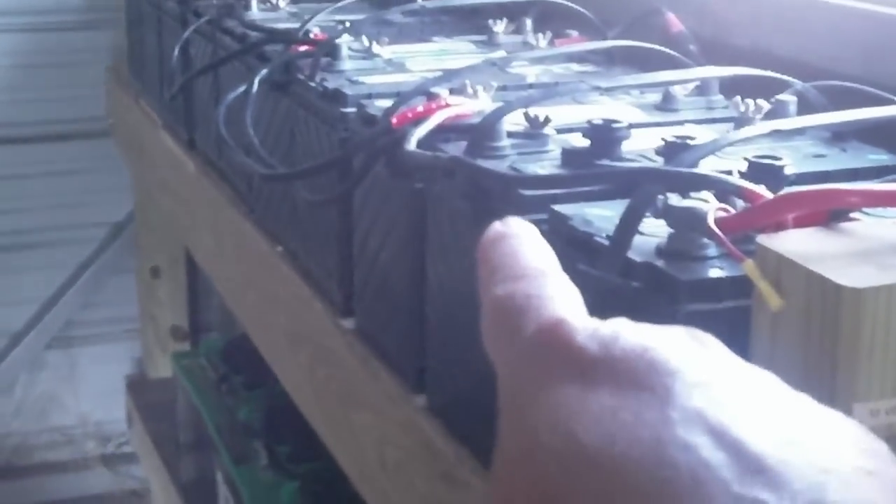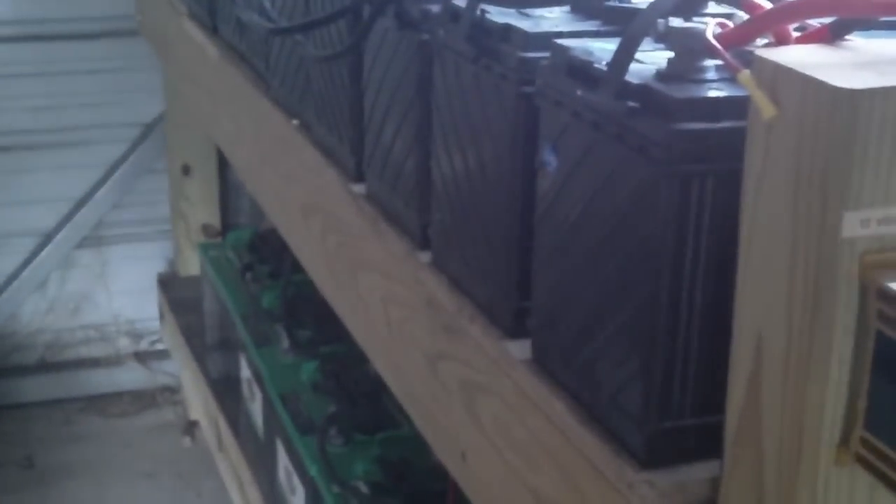I ordered a forklift-type battery desulfator to put in place, which is perfect for something with such a large capacity. I have over 5,500 reserve amp capacity between these two, so the current desulfator is a little too weak.